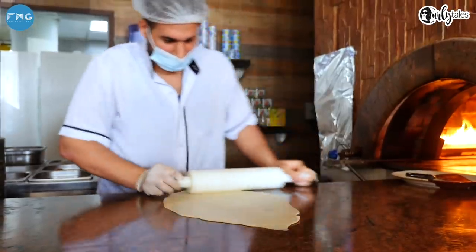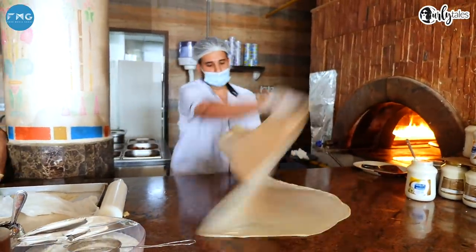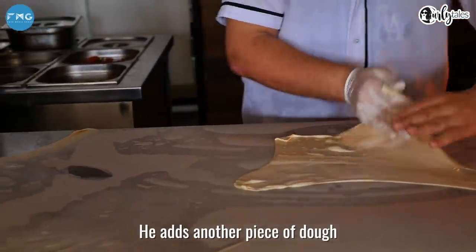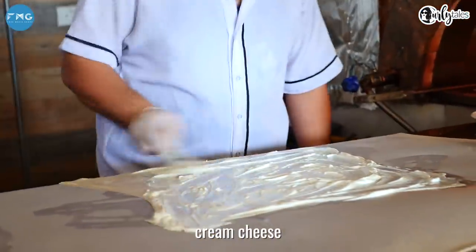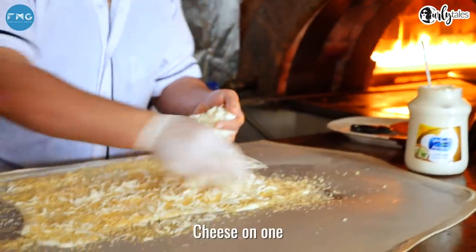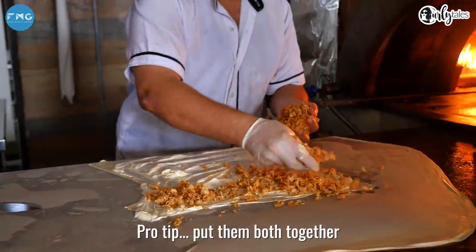Let's break it down. This is our fatir master. He takes a piece of dough, stretches it and flips it flat. He adds another piece of dough and stretches it across the center. Then he spreads the delicious cream cheese. Toppings: cheese on one and chicken on the other. Pro tip — put them both together.